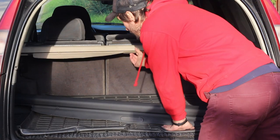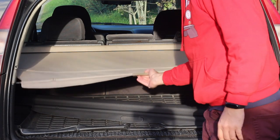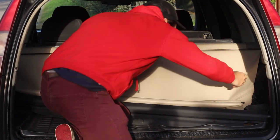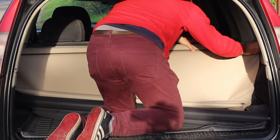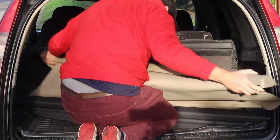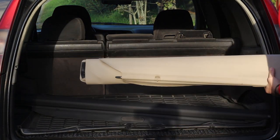So you probably have a bad load cover which doesn't pull back. First, you have to take it out from the car. I always start on the right side. You just push it together and it comes out easily. And it's out.